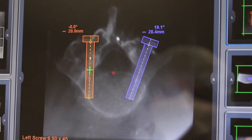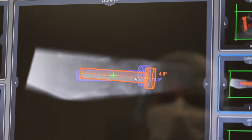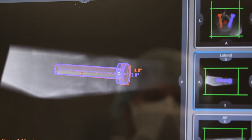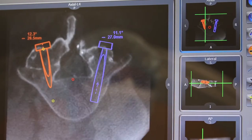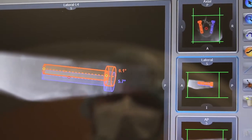Before surgery with the Mazor or Mazor X, we do it all on the computer after a CT scan. The length of the pedicle screws is already pre-measured. There is pre-planning where we can measure the length of the screws, the width of the screws, the trajectory of the screws, and we can also see exactly where to go to get the pressure off the nerves — all by looking at a pre-operative CT before we even get into the operating room.